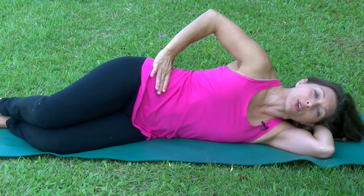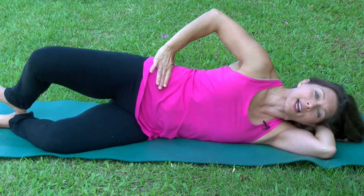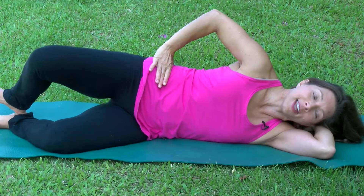Keep your heels held together as you lift your top knee as high as you can to the sky, and then down slow.